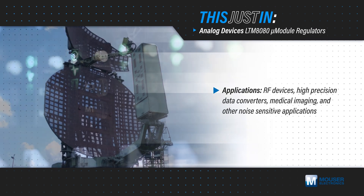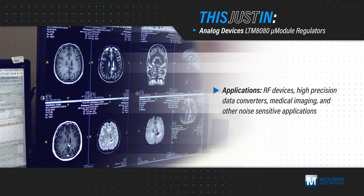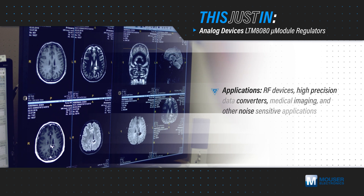RF devices, high-precision data converters, medical imaging, and other noise-sensitive applications need power rails with the lowest possible noise to ensure proper operation.